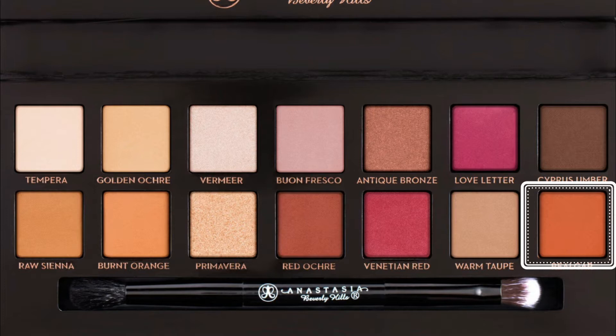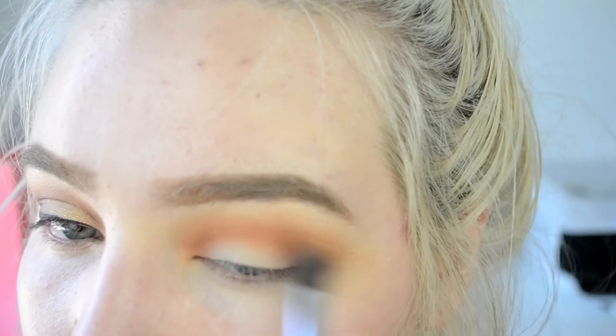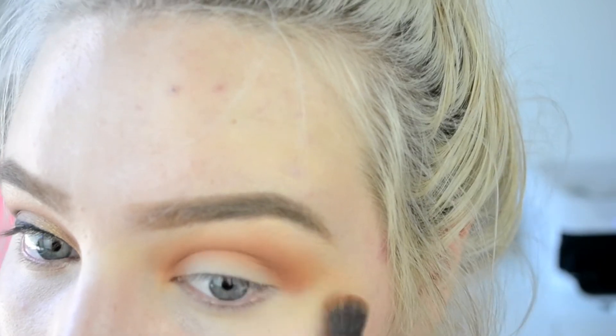Then I'm taking the shade Rilga — I'm taking this on a more dense brush and really packing this into the crease. This is more of a very very orange shade, whereas before it was just a lesser orange, but this is a really intense orange shade. I'm bringing this right in the crease and dragging it all the way through from one side to another.